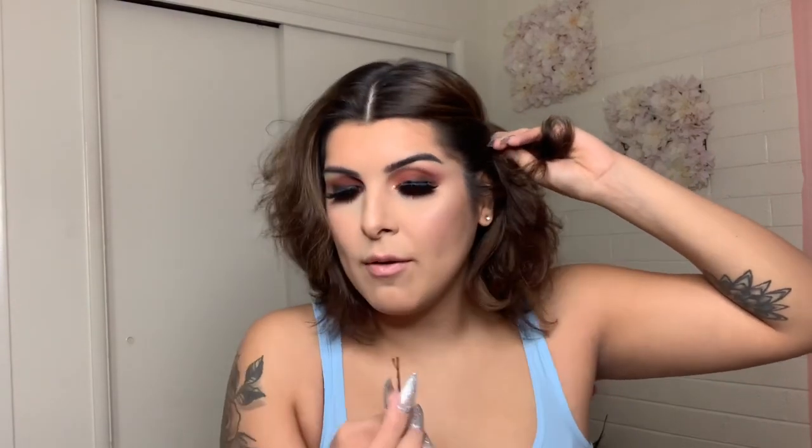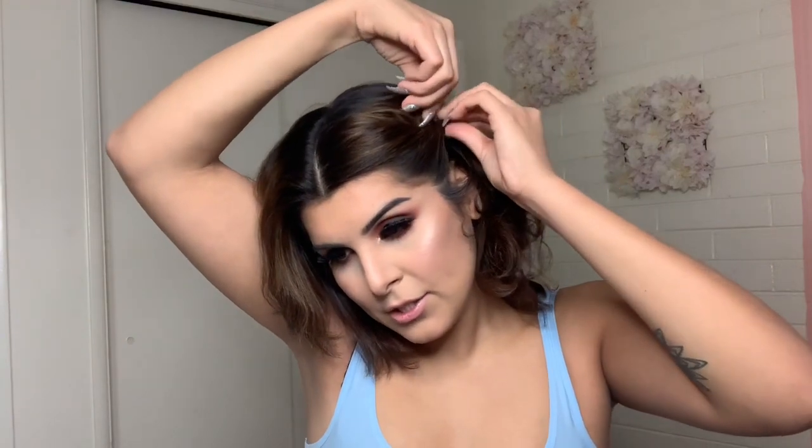Usually what I like to do is part it in between — hopefully it's even — and then I grab some of my hair and twist it like this. Then I grab a bobby pin, snatch it, grab another bobby pin and snatch that one too. Then I grab a third bobby pin just to secure everything — kabam — like that.